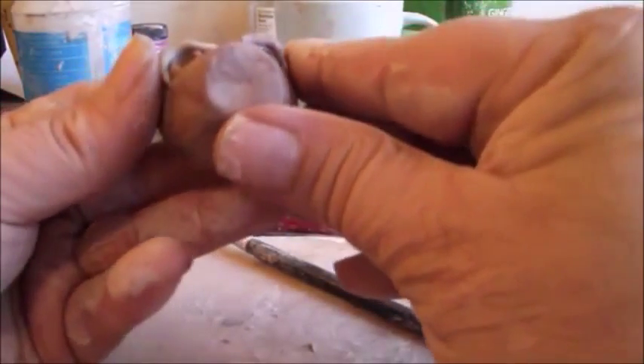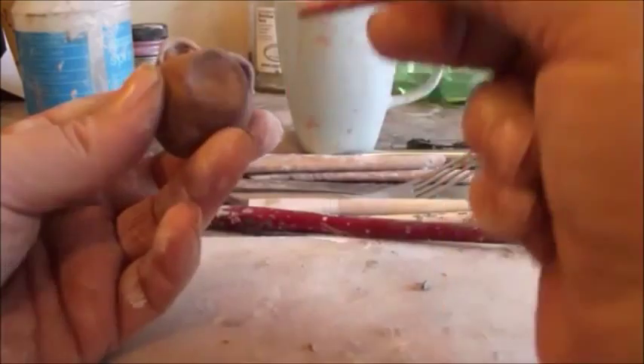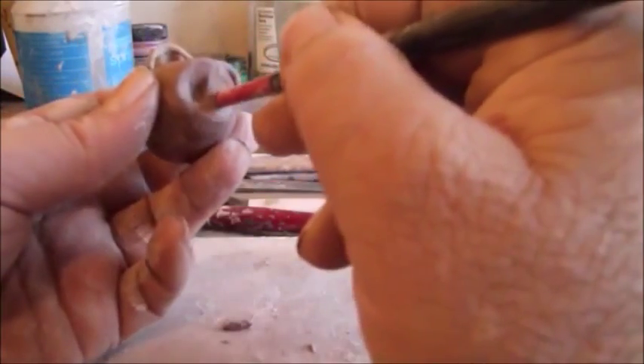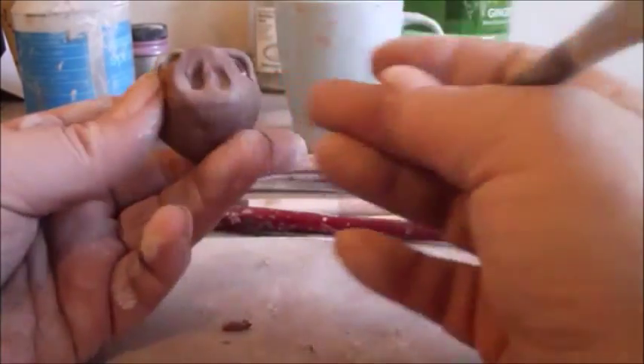It's got kind of a cute look going on there. Now to do his nose, you can take the end of a paintbrush and draw it upwards to create a little teardrop-shaped hole. And that's how a pig's nose looks.